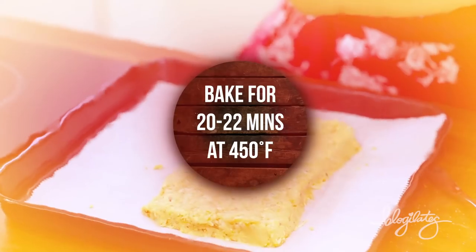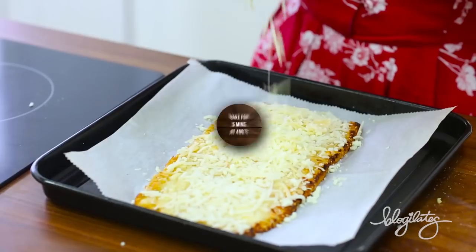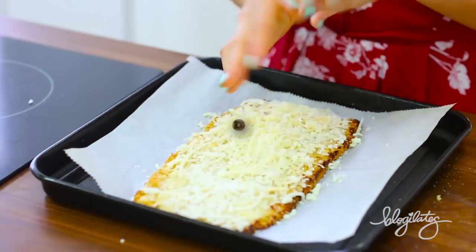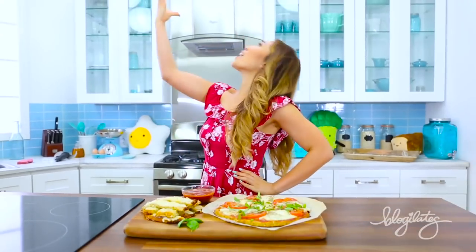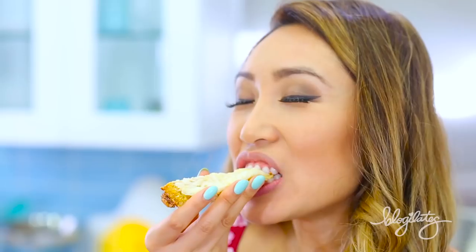Rectangulify it and bake for 20 minutes at 450 degrees Fahrenheit. Add some cheese, bake it again, cut it up — it's breadsticks! Got me some marinara sauce from Trader Joe's, and we're going to try this breadstick.